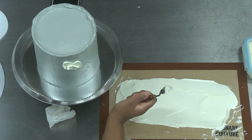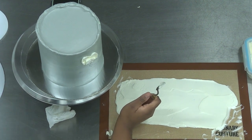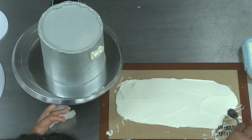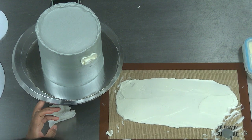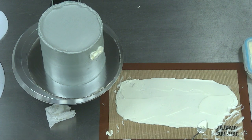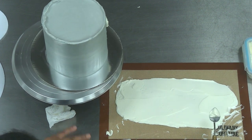Is there any particular flower you gravitate toward more than another? For sugar flowers, I absolutely love making peonies. They're so beautiful and feminine. Oh my gosh — should I make them closed or open? Absolutely, yes.